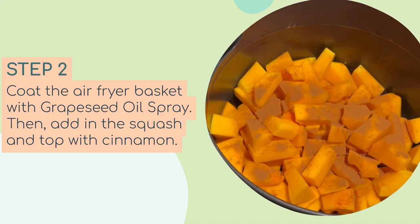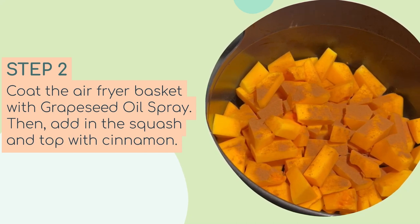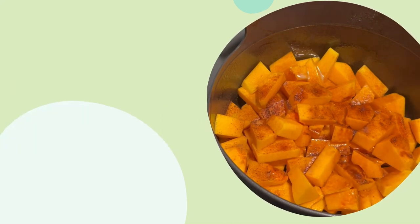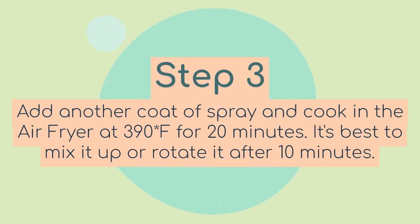I've coated the basket with some grape seed oil spray, then I top the squash with cinnamon and add another layer of grape seed oil spray right on top. This helps it get crispy and also helps it not dry out too quickly. Then I go ahead and air fry this at 390 degrees Fahrenheit for 20 minutes.